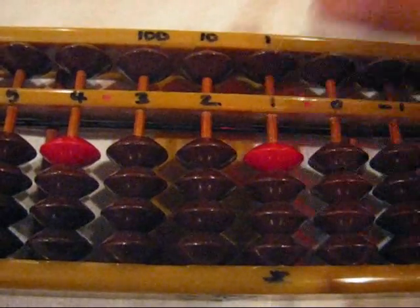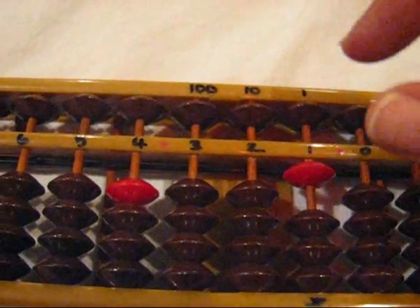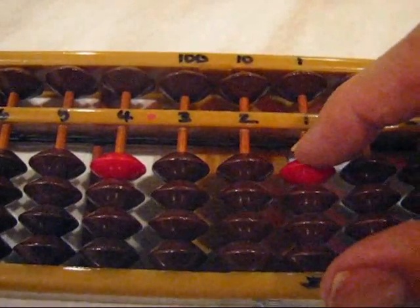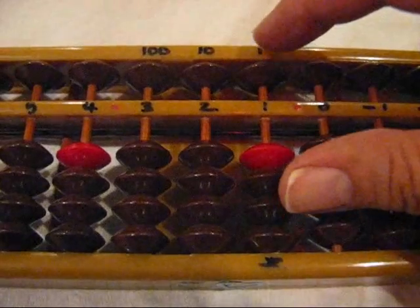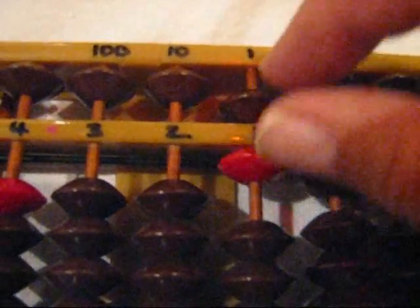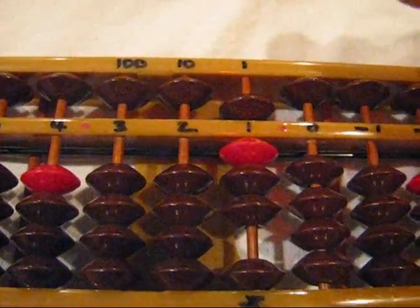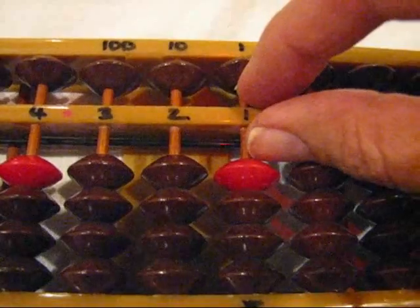Let's go ahead and review it one more time. Plus one: thumb up. Minus one: finger down. Plus two: thumb up. Minus two: finger down. Plus three: thumb up. Minus three: finger down. Plus four: thumb up. Minus four: finger down. Plus five: finger down. Minus five: finger up. Plus six: bring together at the same time. Minus six: push apart at the same time. Plus seven: bring together at the same time. Minus seven: push apart at the same time. Plus eight: bring together at the same time. Minus eight: push apart at the same time. Plus nine: bring together at the same time. Minus nine: push apart at the same time.